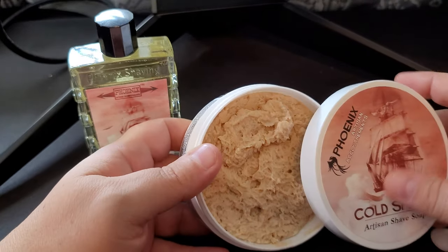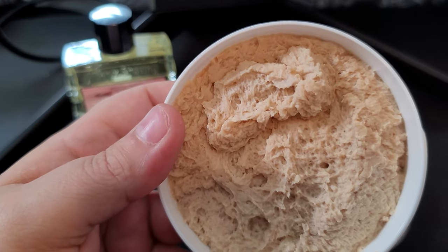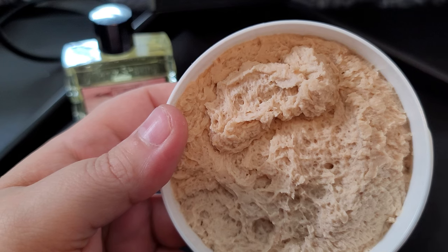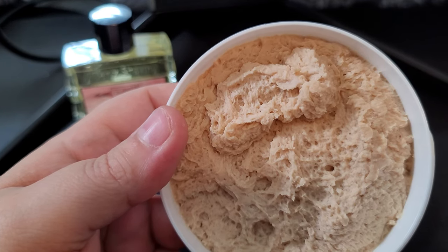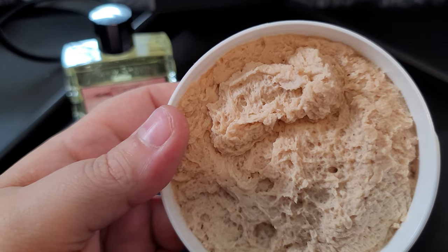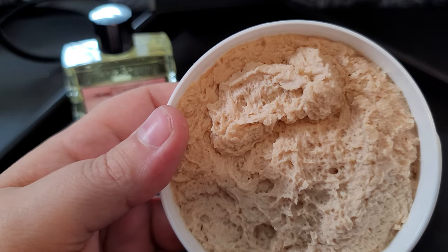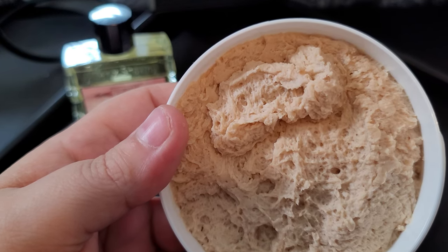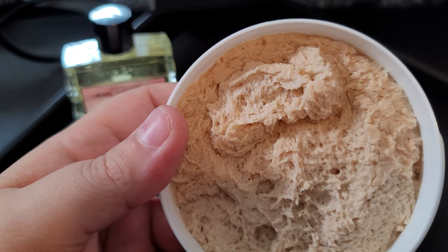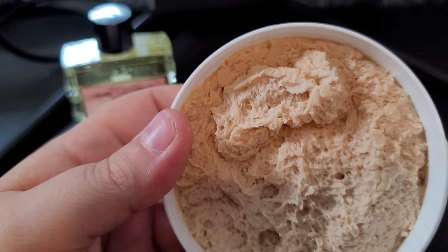Alright let's go ahead and read. He writes: 'Boom — another Phoenix Shaving classic, now in formula CK6: Cold Spices. Prepare for a mentholated twist on a real classic.' Interesting — there's menthol. Note: soap is lightly mentholated. Scent profile: orange spices, aldehydes, sage and clary sage, carnation, geranium, heliotrope, cinnamon, and pimenta berry, ambergris, frankincense, vanilla, cedarwood, musk, benzoin, and tonka.